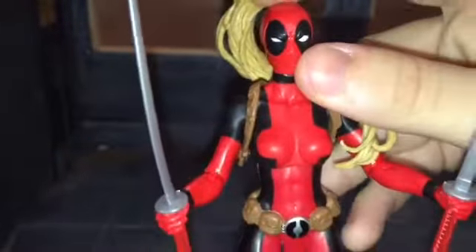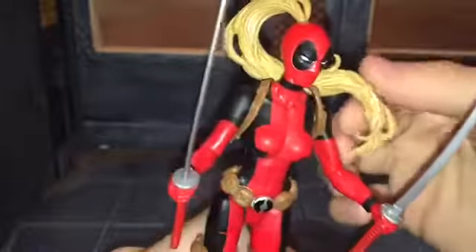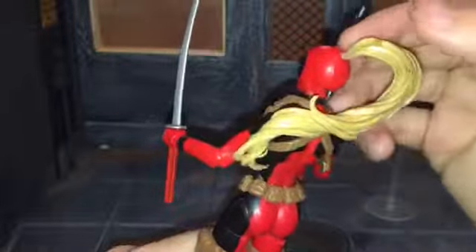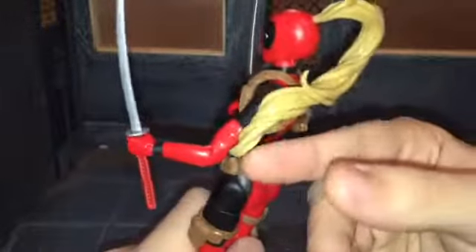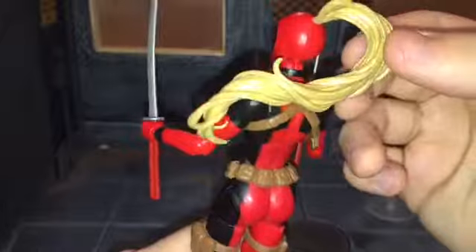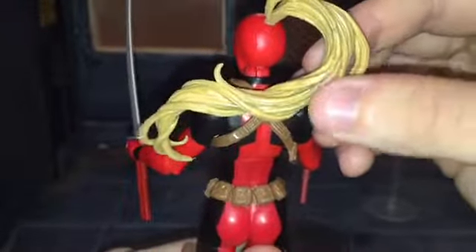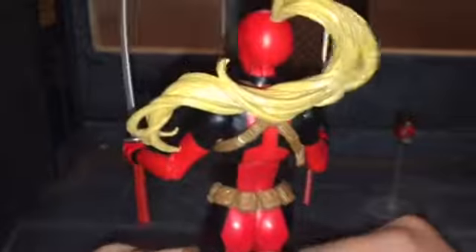Now on to the review of Lady Deadpool. The head sculpt looks really good — it's a brand new head sculpt, which is always good. You can tell because she has this really long ponytail that's flowing, looks like it's flowing in the wind. It's very weighted — very thin right at the top of her head and then very heavy at the end. I'm afraid it's so weighted it might rip right there, because it's a very rubbery kind of plastic. But it does have some nice sculpting, and in between each strand of hair there's a brownish blonde color that looks pretty good.